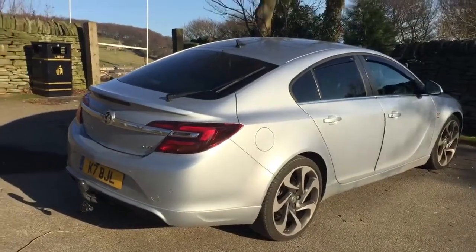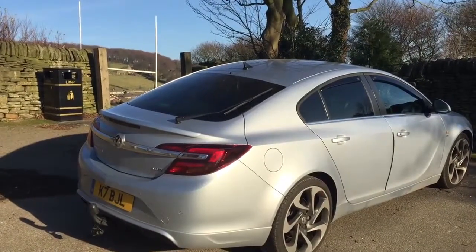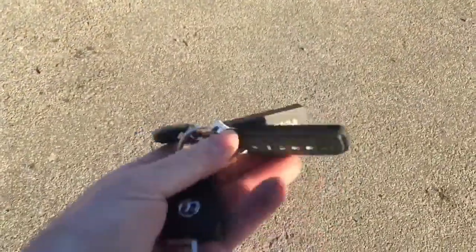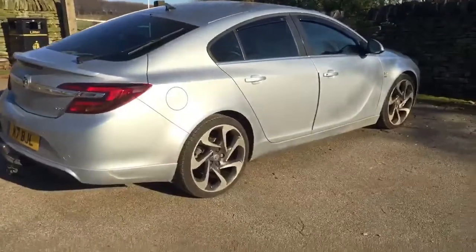Hi, this is Gareth from ghostinstallations.co.uk. It's a short video showing the Viper 5204V in action. The device comes with two long-range key fobs which have got 2,000 foot range on them, so it'll alert you if the alarm's gone off.